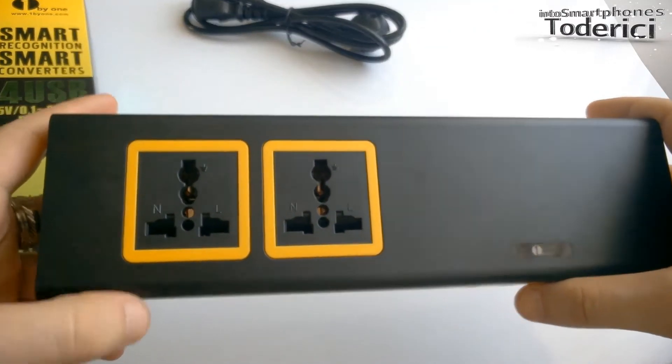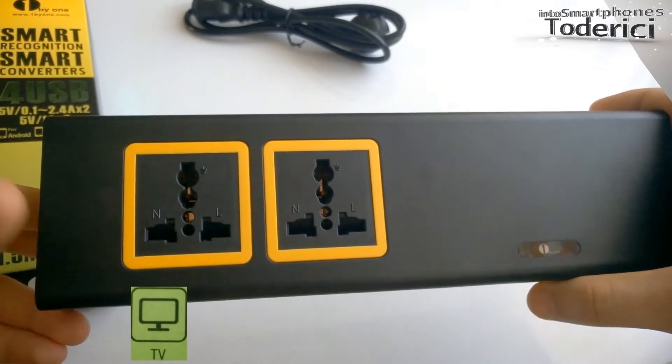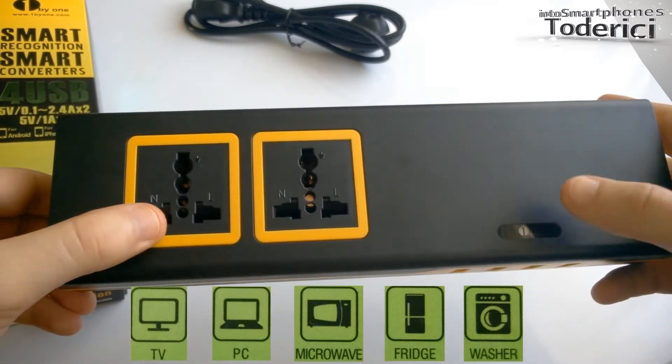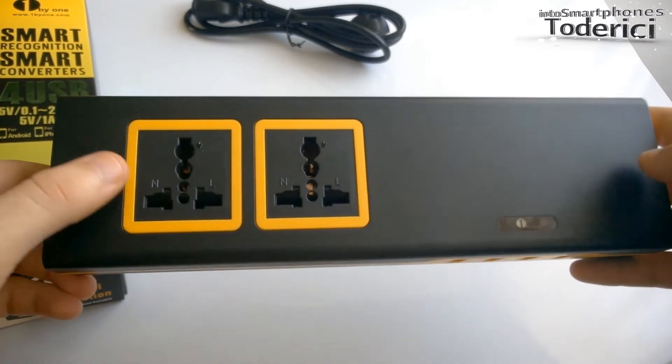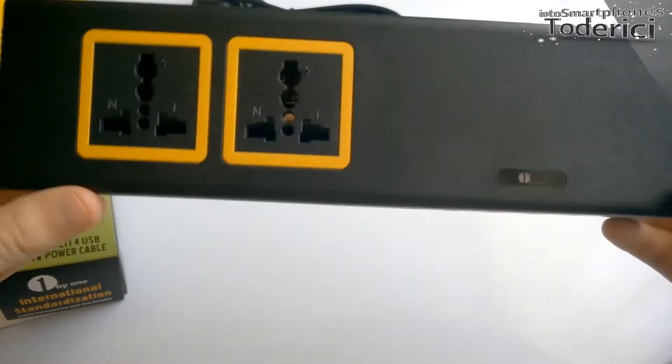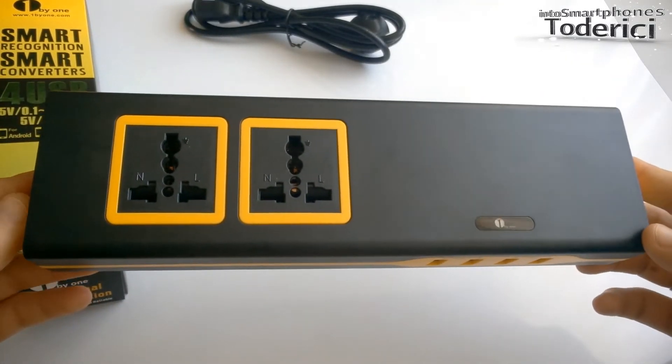In these two outlets you can plug in whatever you have — for example, a TV, microwave, fridge, washing machine — whatever you have, you can plug in up to 2,500 watts, which is pretty powerful.